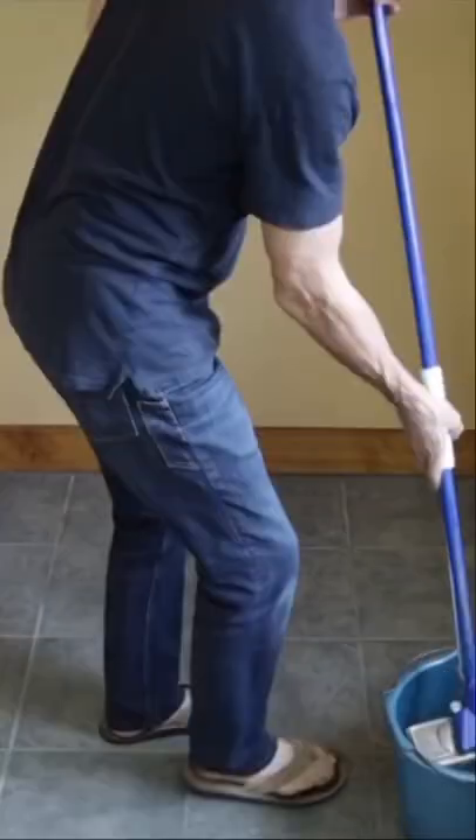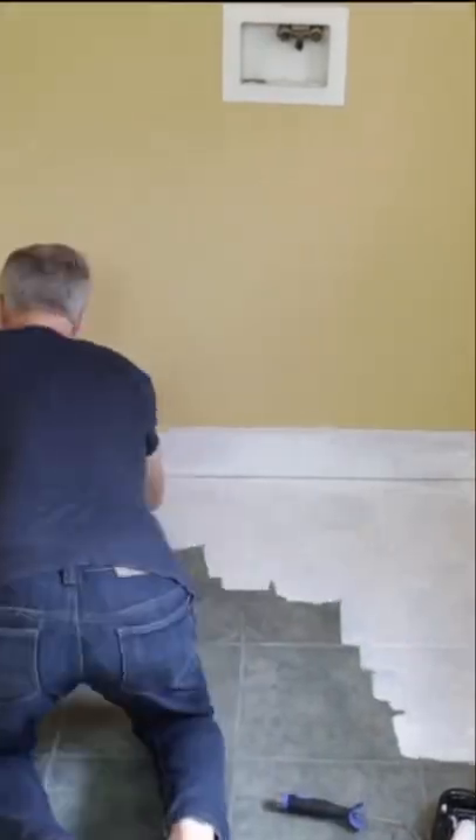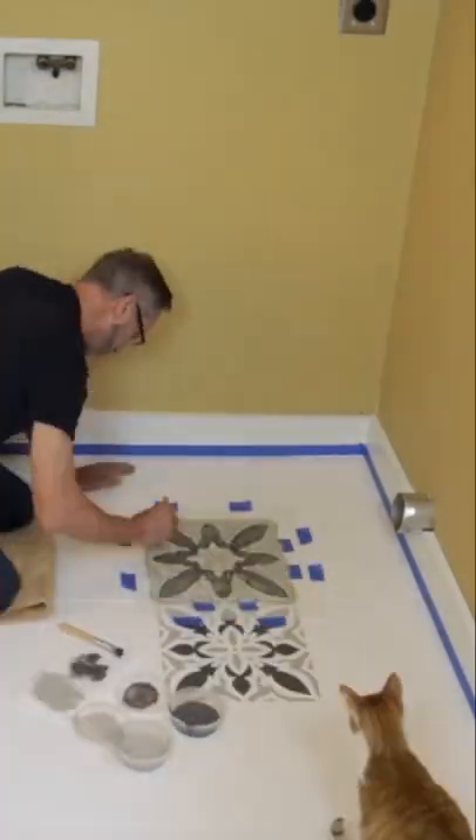Here's a budget-friendly way to make your floor look like it's decorative tile. First, you're going to go ahead and paint your floor a solid color, whether it's white or black, you can choose. And then you're going to get your stencil, and on each tile, you're going to paint over the stencil.